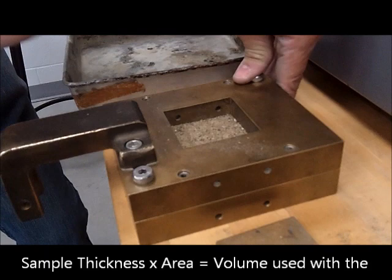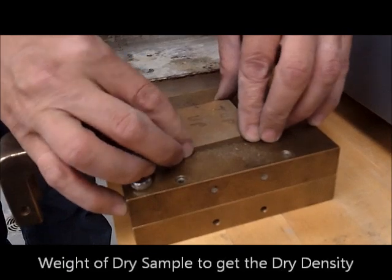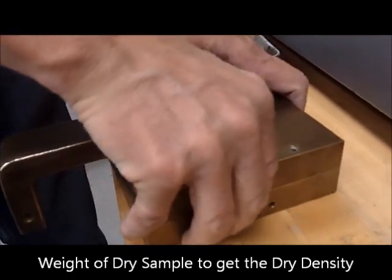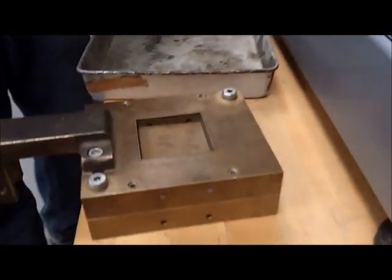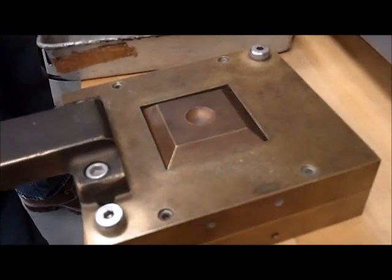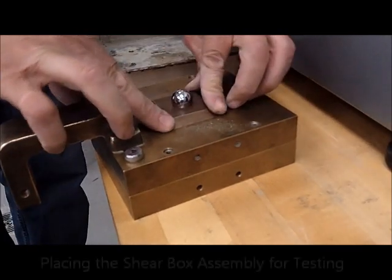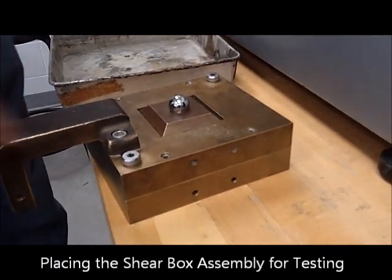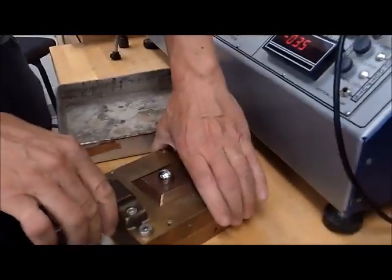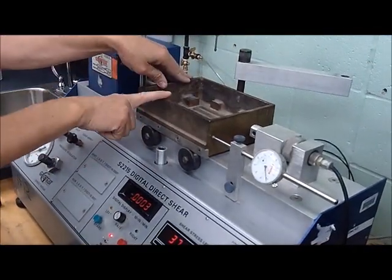This sand, in our case, was previously weighed. Finally, we can place the top porstone. Now our loading cap is going to be placed on top of it. This sphere ensures that the weight is distributed evenly through the sample. With the guiding screws tightened by hand — finger tight — we are now in the situation where we need to grab the assembly and place it in the box.